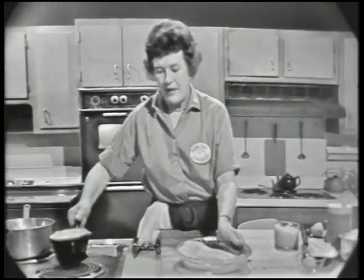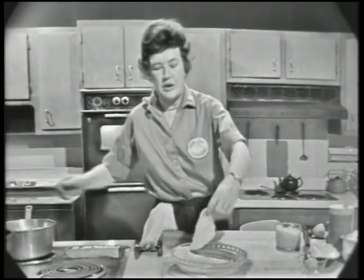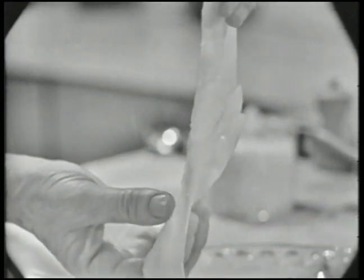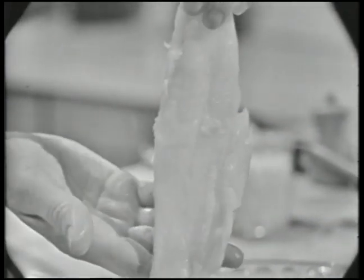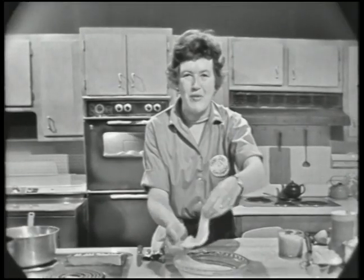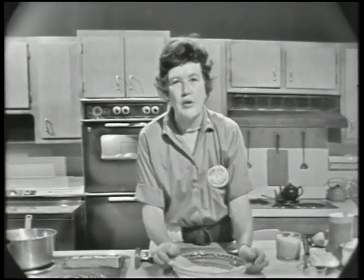Here is our fish. This is filet of sole or flounder — this happens to be a lemon sole. You can use any kind of fish with a delicate flavor, such as sole, flounder, or whiting. You wouldn't use a heavy, flaky fish like hake or haddock.